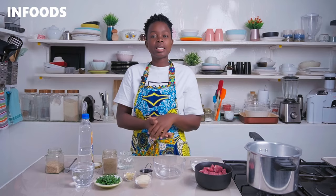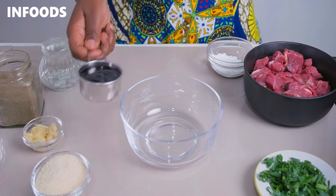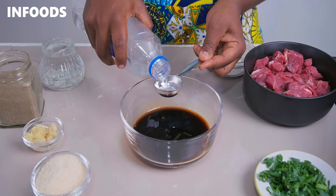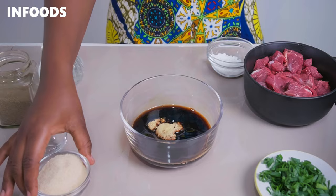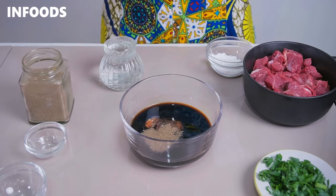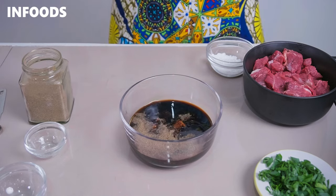We'll get started by making a teriyaki sauce — you'll find all the ingredients listed in the description box down below. In a small bowl, add a quarter cup of light soy sauce, two tablespoons of white vinegar, crushed garlic and ginger, a quarter cup sugar, a quarter teaspoon black pepper, and a quarter cup of water.